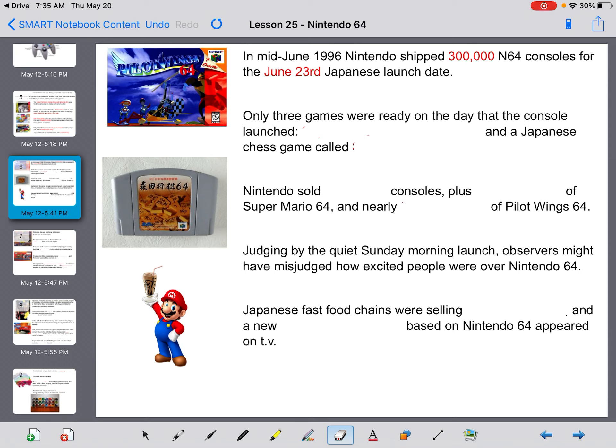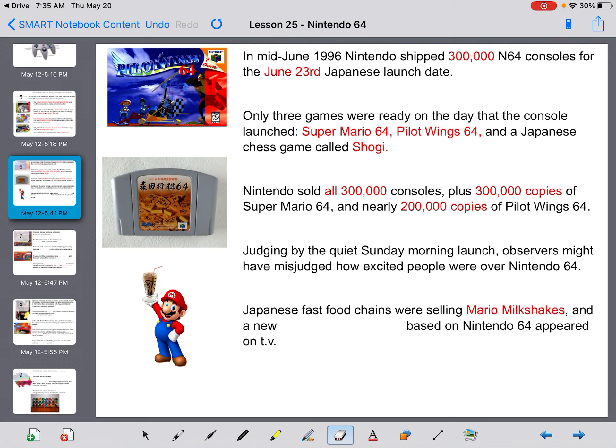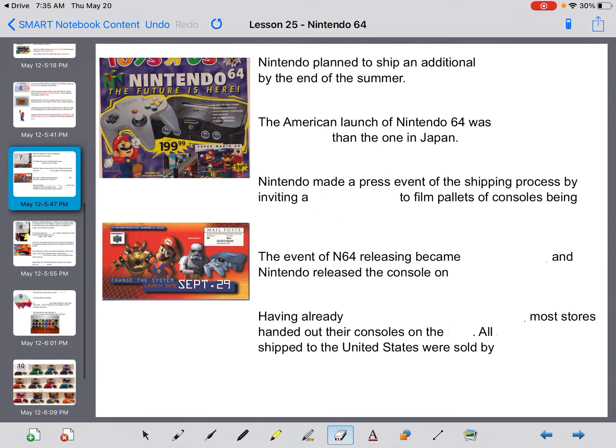Nintendo shipped 300,000 consoles on June 23rd. Only three games were ready for launch that day: Super Mario 64, Pilotwings, and a Japanese chess game called Shogi. Nintendo sold all 300,000 consoles, plus 300,000 copies of Super Mario 64 and almost 200,000 copies of Pilotwings. Judging by the quiet Sunday-morning launch, observers might have misjudged how excited people were — Japanese fast-food chains were selling Mario milkshakes, and a new television game show based on Nintendo 64 appeared on TV.